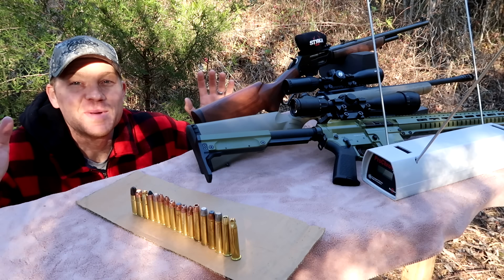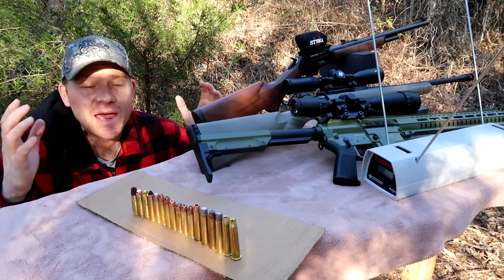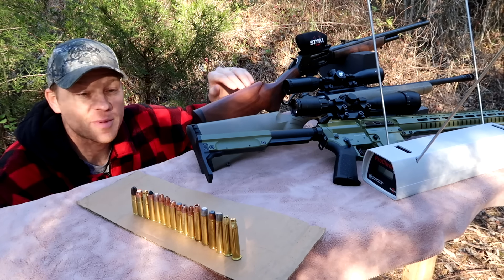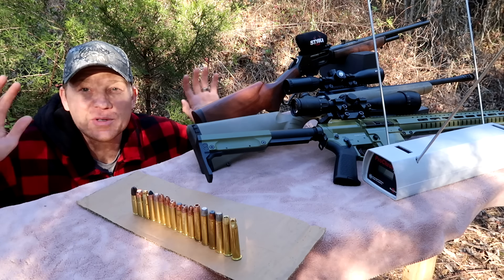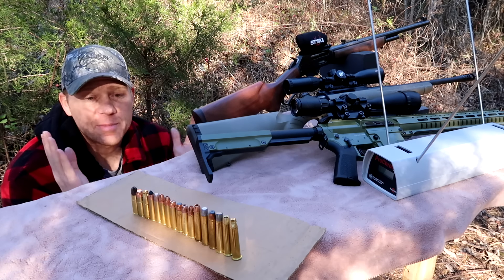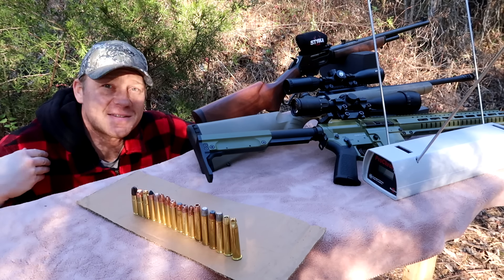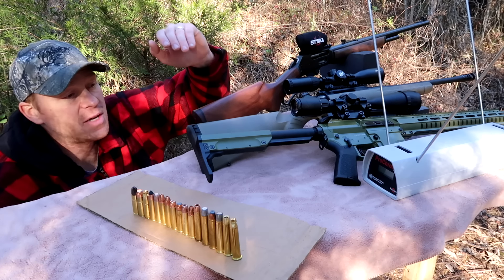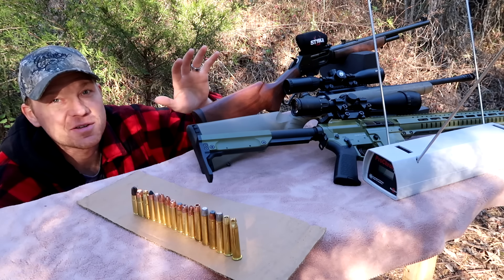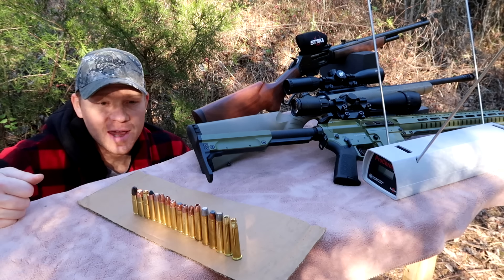Hey everybody, this is going to be a really fun video. I'm a huge fan of the big bore calibers. Today I have out a 458 Socom, a 450 Bushmaster, and a 4570 Government. In front of me I have a whole ton of different ammo loadings for all three guns. I've got the chronograph out — I'm going to show you all of these different loadings and give you a quick intro to the ammo as we go.